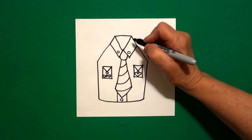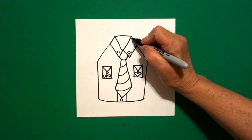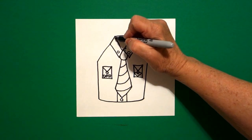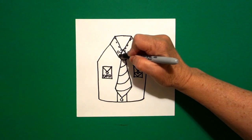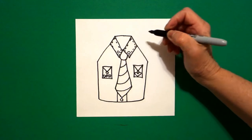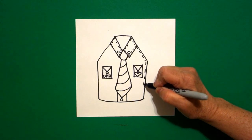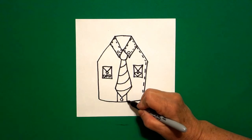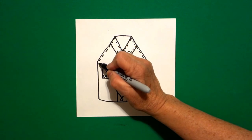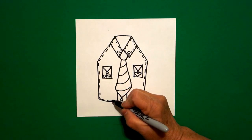Now I'm going to come up and do little dotted lines against my straight lines to look like stitches on a shirt. I'm going to do my collar and then jump over and do the outside line all the way down on the bottom, come to the left, little straight lines down at the bottom.